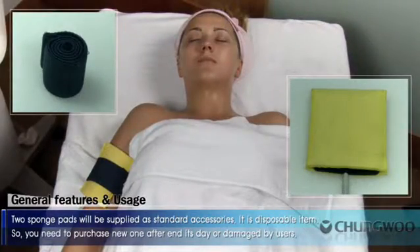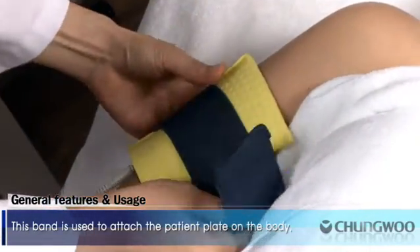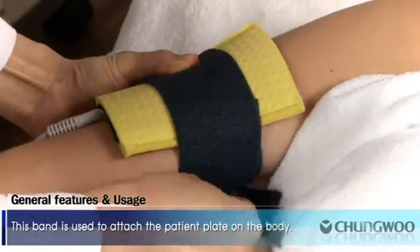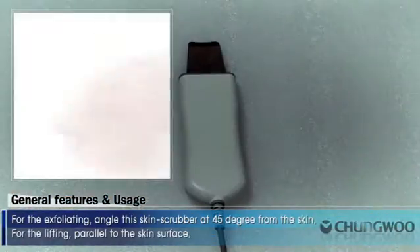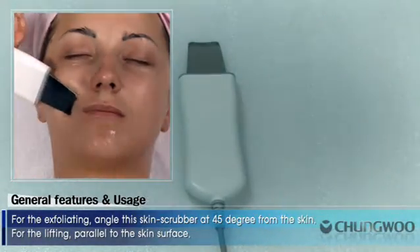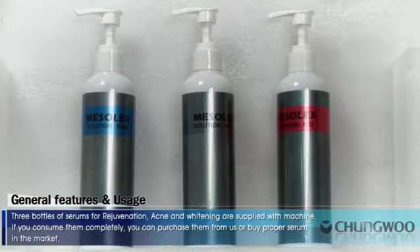Two sponge pads will be supplied as standard accessories. It is a disposable item, so you need to purchase new ones after end of day or if damaged. This band is used to attach the patient plate on the body. For exfoliating, angle the skin scrubber at a 45 degree angle from the skin. For lifting, hold it parallel to the skin surface. Three bottles of serums for rejuvenation, acne, and whitening are supplied with the machine.